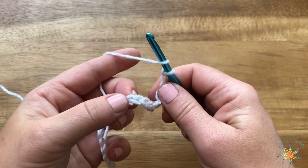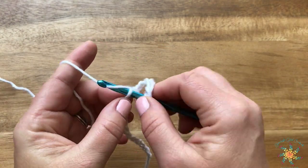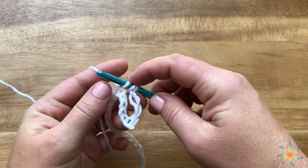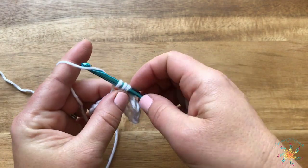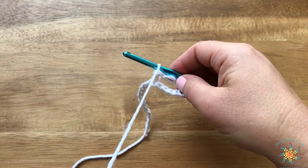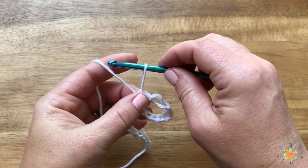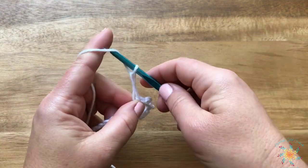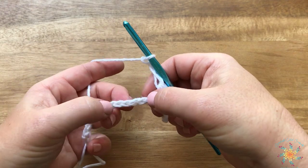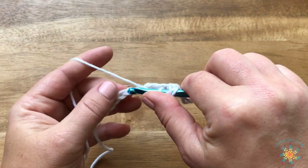Next we're going to skip one, two, three, four, and in the fifth we're going to do a half double crochet. Yarn over, insert your hook, grab your yarn — I kind of bunch these up together, it just makes it easier — yarn over and pull through all three. There's your half double crochet. This mesh is super easy: we're just doing Solomon's knots and skipping four, so one, two, three, four, and in the fifth you work a half double crochet.